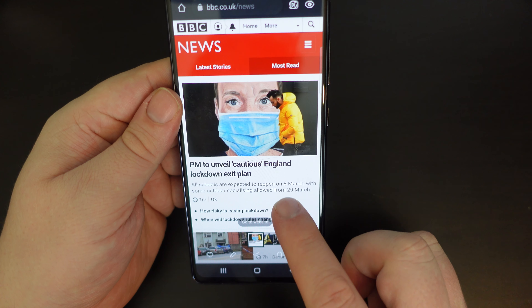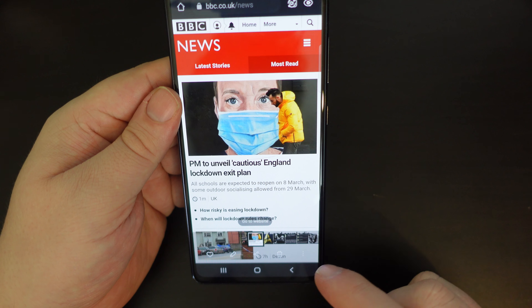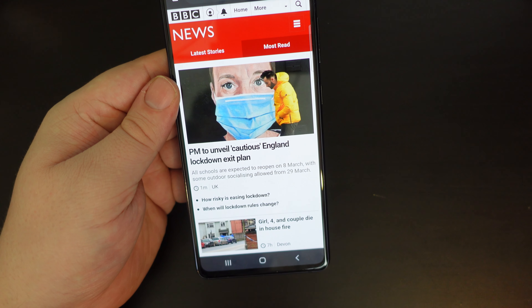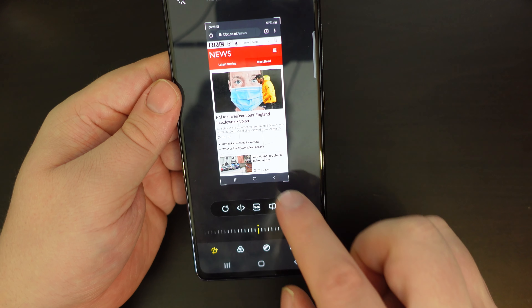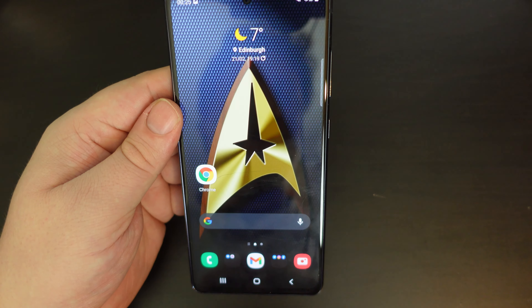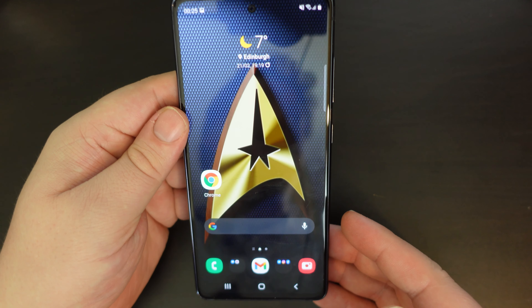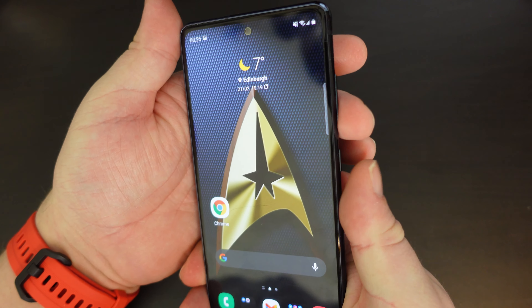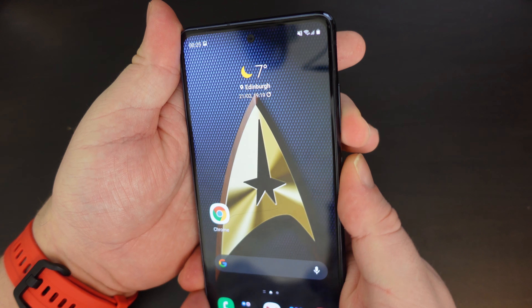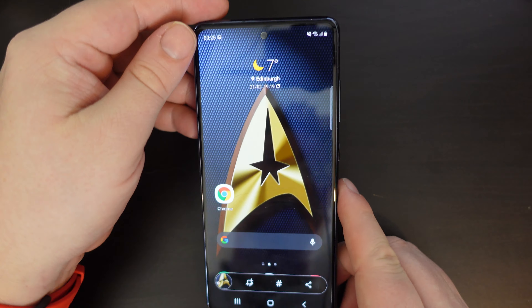You can edit that screenshot and maybe crop it if you need to. For example, there's a little pencil icon which allows you to edit it. So it's very simple — just quickly tap the volume down and the power button, and that's how you take a screenshot on a Samsung smartphone.